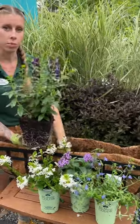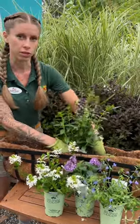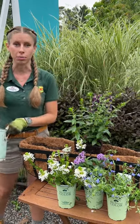I like to start window boxes with your centerpiece, because usually that's going to be a taller focal point. Bicolor Angelonia is going to give us some height in the middle of the pot.